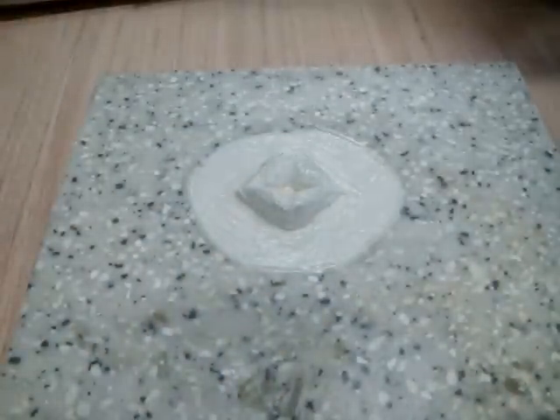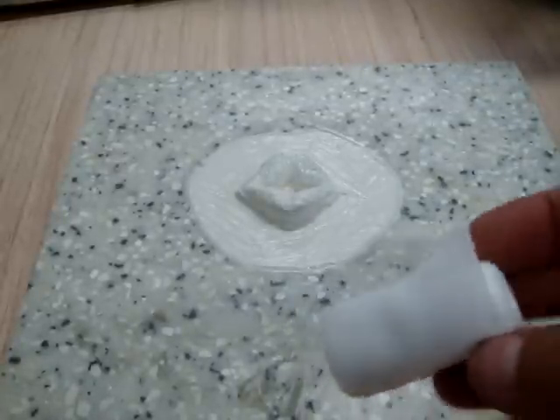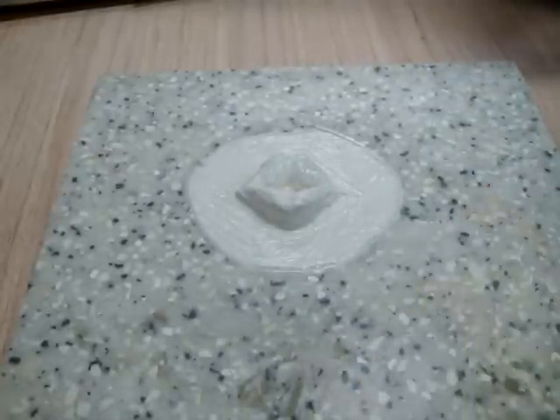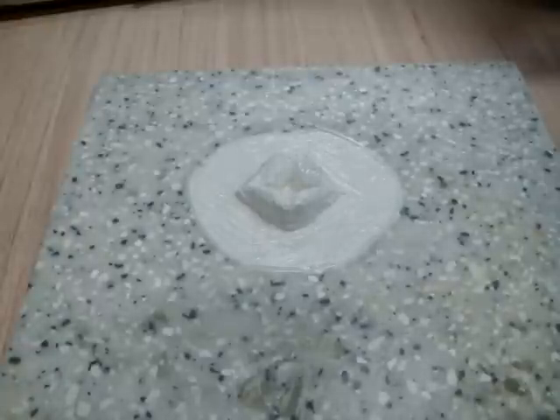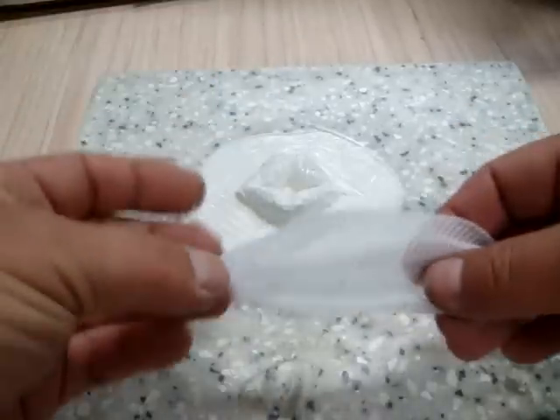One of the things you can do to strengthen your little latex molds is use some regular medical gauze. I just took some out of my first aid kit here. I'm going to cut some little pieces to put on it. I've got these little pieces of gauze.